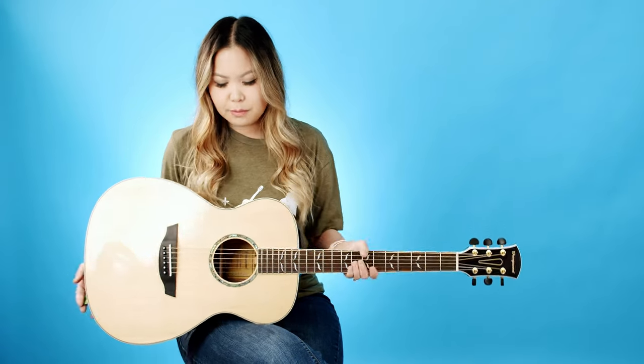Beautiful — I love that. It does sound a little bit more on the brighter side for me. I'll show you the same chord progression on my Martin in a second so you can hear the difference. It does have a little more of a bright tone, but it's also super loud — I'm really impressed because the actual body is not that thick.